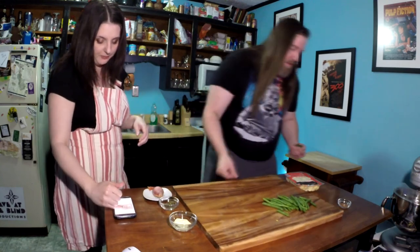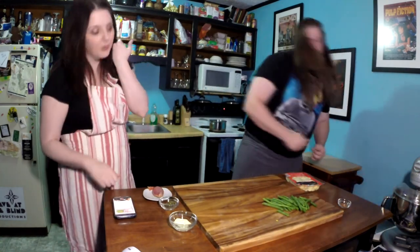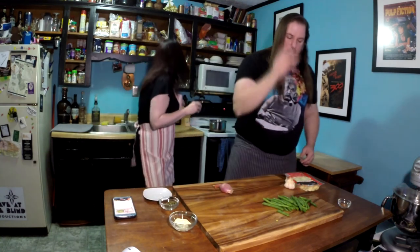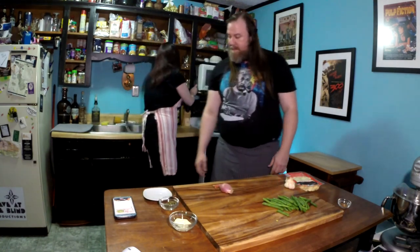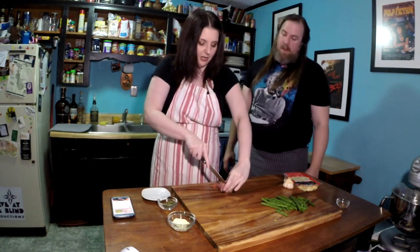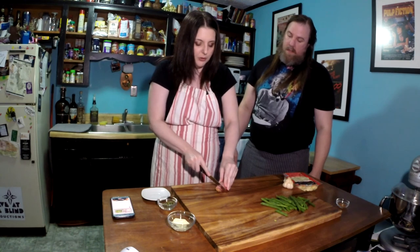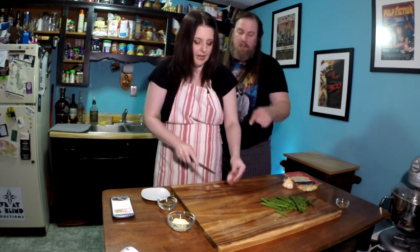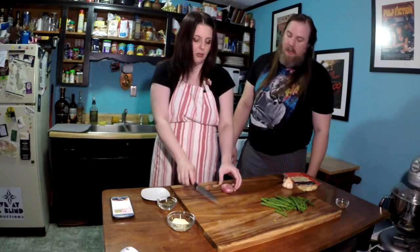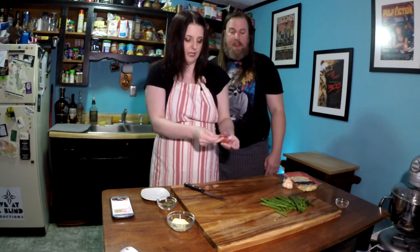Next we're going to peel and thinly slice the shallot. This is a shallot. I have heard that a shallot is kind of like a cross between garlic and an onion, but it's a very mild flavor. What we'll do is discard the ends, peel it — I just took the knife and ran it gently down the middle to slit the skin, just to make peeling it a little bit easier. So it just comes off more easily.